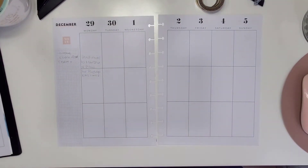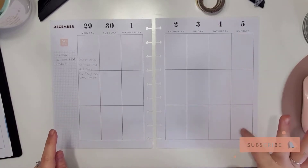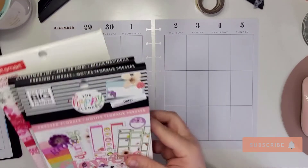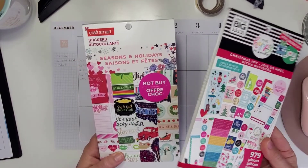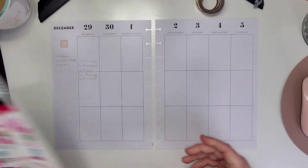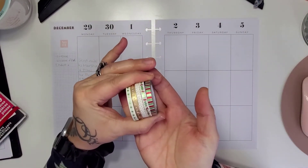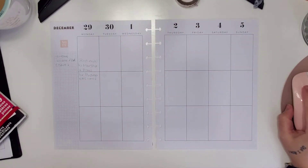Hey guys, welcome back to my channel, thank you for stopping by, and if you are new, welcome! Today we are planning for the week of December 29th to Sunday December 5th. I've pulled a couple of sticker books — I'm going to use the Christmas Joy as well as this Craft Smart sticker book. I also have a few different washi tapes that I may pull from.